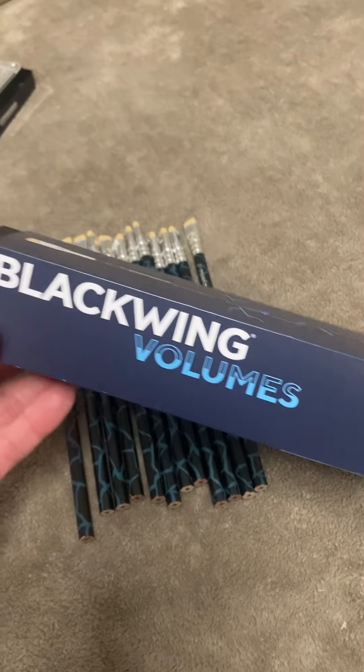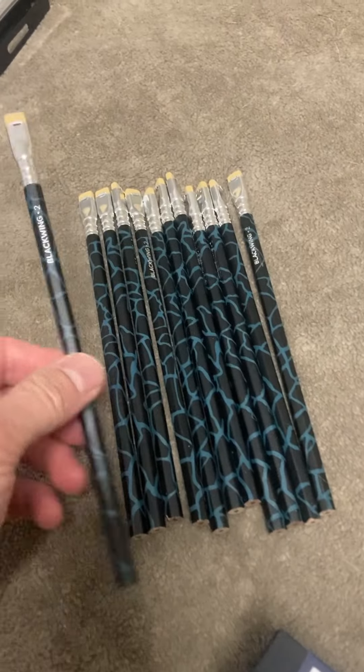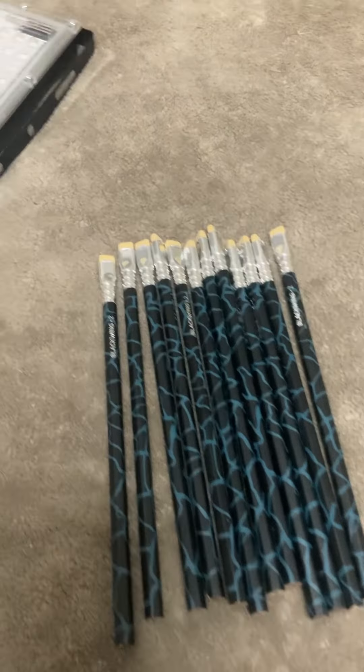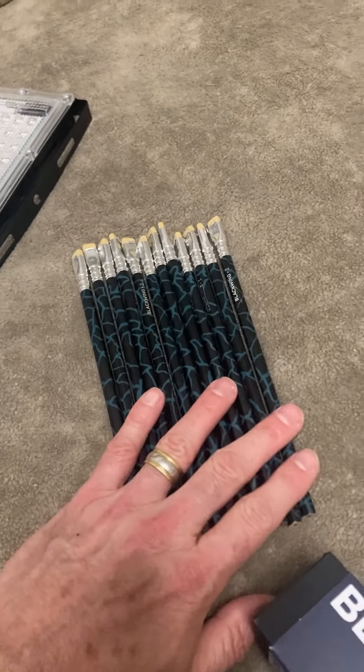I've been meaning to make this video for a while. This is about these Blackwing Volume 2s. They came a little while ago — I just haven't had time to do this — and they're supposed to be glow-in-the-dark. So I'm going to put them to the test. I got this blacklight here that I'll be shining on them and see if they truly do glow-in-the-dark.